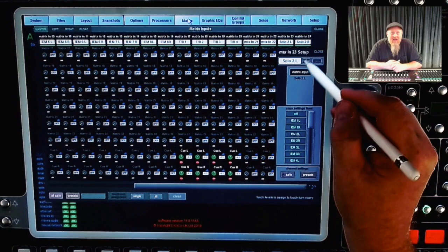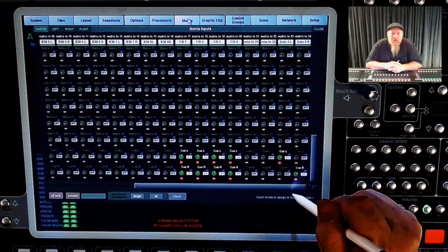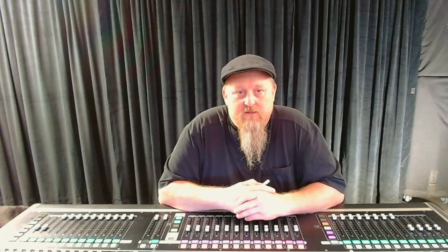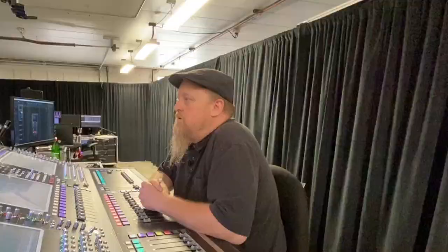I send my IEM mixes to the aux outputs patched to the SD rack. I also create a spare path by bringing the IEM left and right into two inputs of the matrix mixer, patched to two different matrix outputs going to the spare IEM transmitter. I believe when creating a spare you should change the entire path. I have created a macro that switches input paths to the spare IEM mix, and also a macro that allows me to send any one of my mixes to the spare.